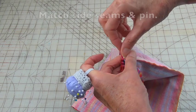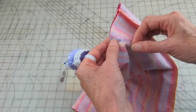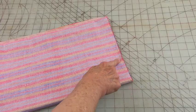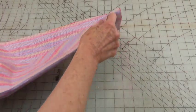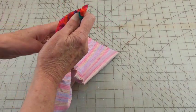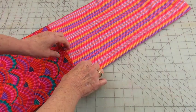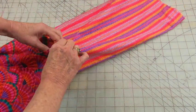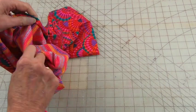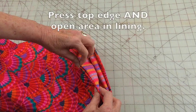Match up the side seam and pin, then continue pinning around the edge. Stitch a quarter inch seam around the top, then reach in to turn this inside out. You'll end up with something that looks like a tube. Take the lining and put it inside the bag, then take this to the ironing board and press along the edge.